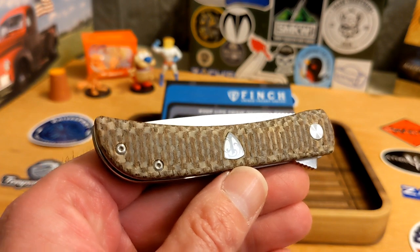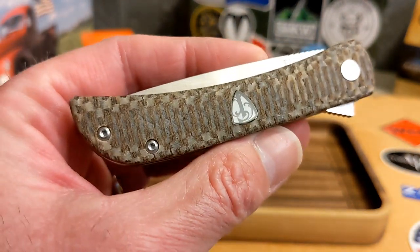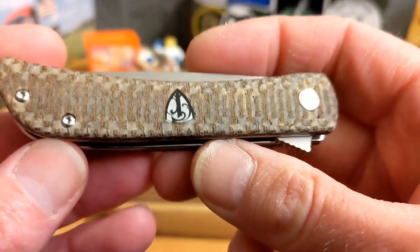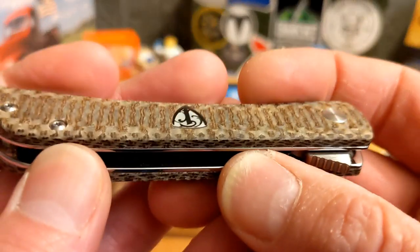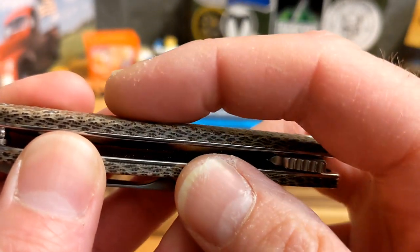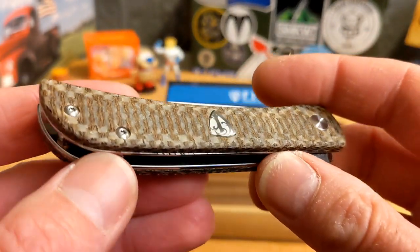The resin is a glow-in-the-dark glow resin — check that out as well. Typical with Finch, you have your glow lume logo here. The lume logo on this one does stand proud ever so slightly — it's really the first one I've had like that. It's not bad though; you just feel that transition ever so slightly, and it may just be because of the type of material.